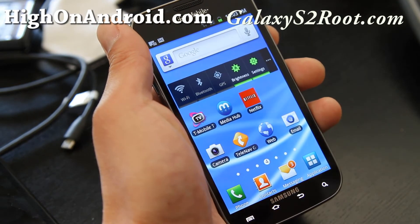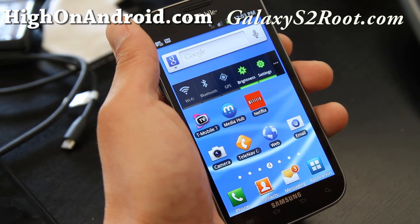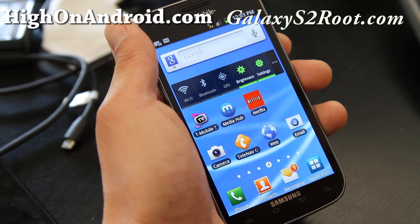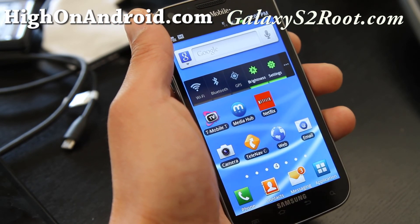So that was just a quick benchmarking of the CPU. It doesn't seem faster than the Samsung one — I don't know why, but the Samsung Exynos chip seems to be better. Anyway, that was a quick test. We'll have more cool videos coming, so don't forget to subscribe. Thanks.